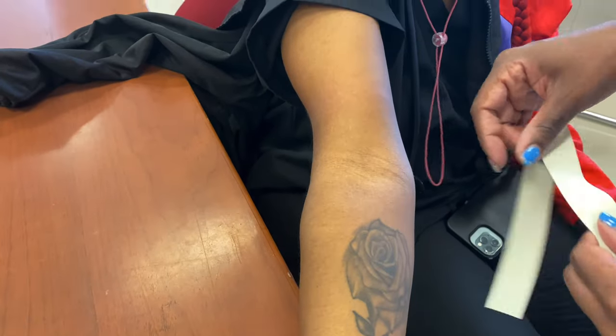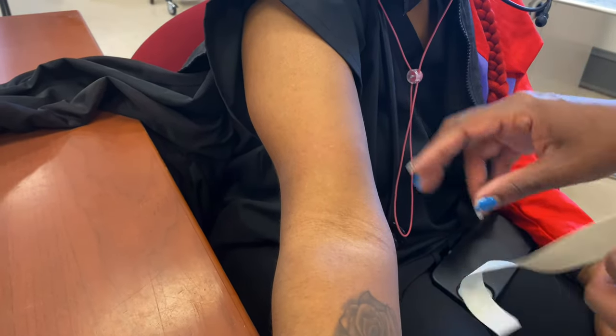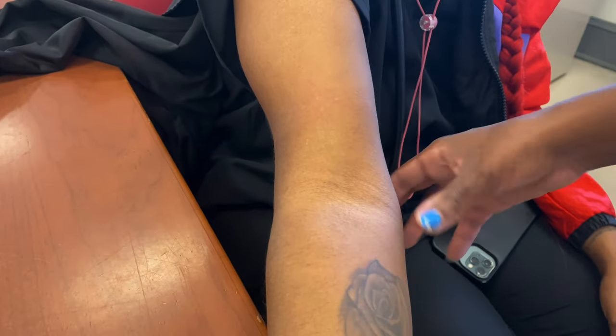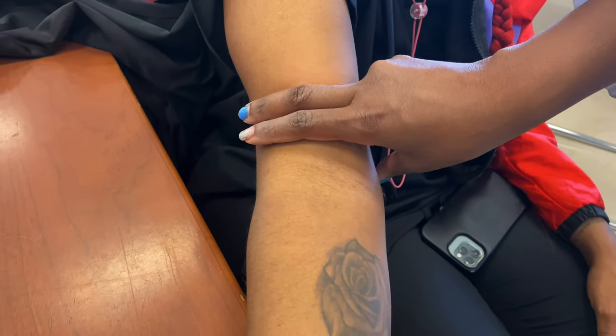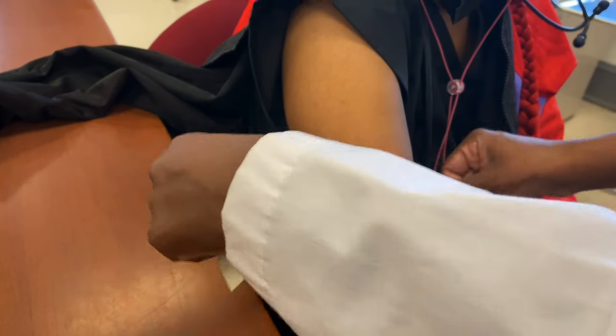Today we're going to do tourniquet tying. It's a simple procedure but a lot of people struggle with it, so I wanted to do a quick video. First, where we're going to put the tourniquet: we're going to put it about three to four inches above the elbow — that's two to three fingers right above the elbow.